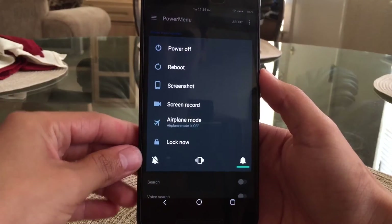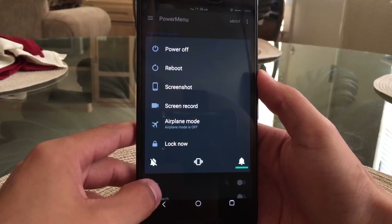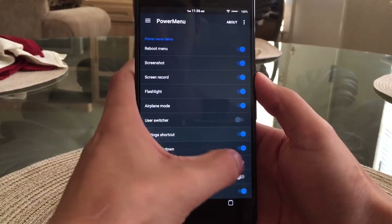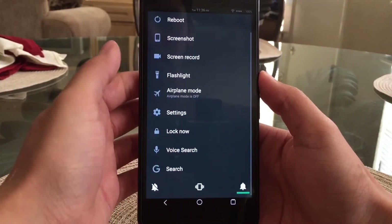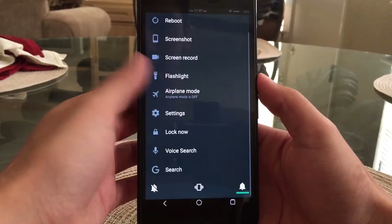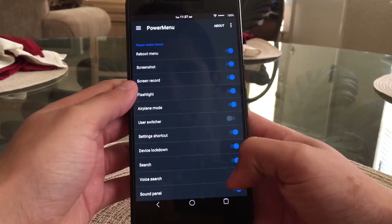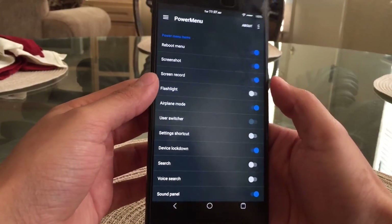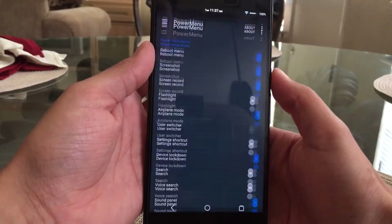Going into the power menu, these are the options I have enabled. I don't like having too many because it clutters the power menu. You're able to toggle basically a ton of options — it can get pretty ridiculous having this many toggles in your power menu. I like leaving it to just the ones I really need.